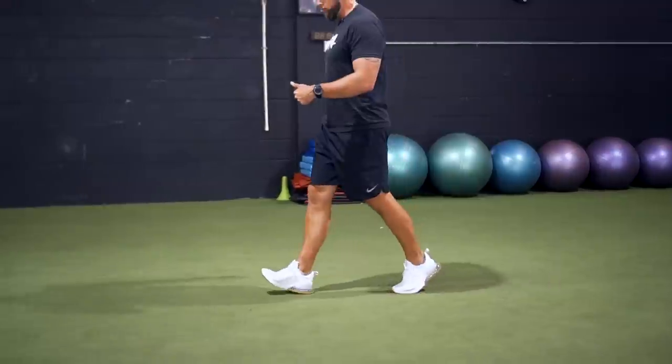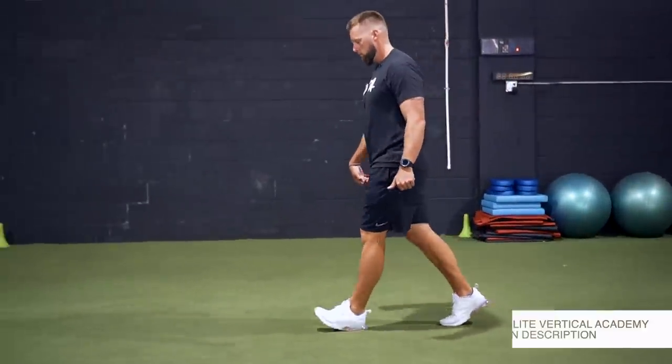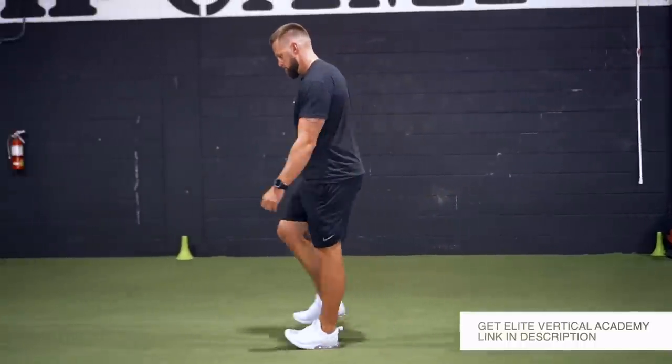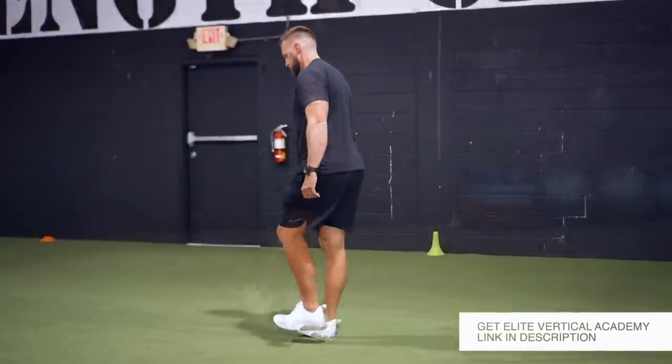Next, once we've done that, we want to prime and prep it. I've actually gotten this series right from Pete Bomberitos — he's one of the best coaches out there when I went down and worked with him at his course. This is a series of strengthening through those ranges of motion, basically priming that lower limb.